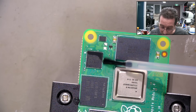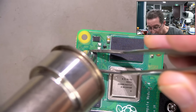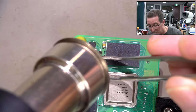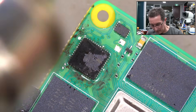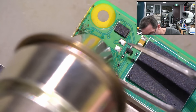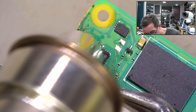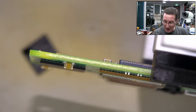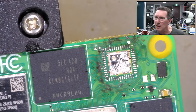Let's see if we can desolder this. Get some flux on there - that should help out. I tried using my nozzle - not liking that. Let's try a bigger tip, slightly higher temperature, and bigger airflow. Going to try it on its side. There we go - got him. There's a big thermal pad on the bottom of that. That's why that sucker took a bit of work.